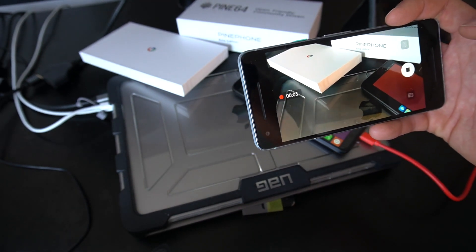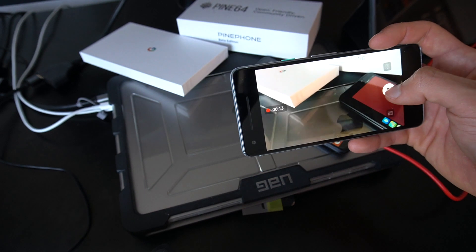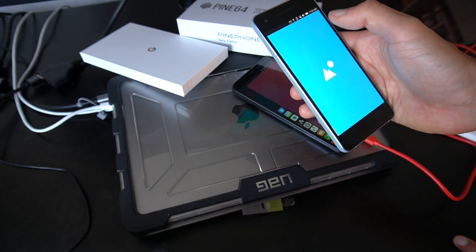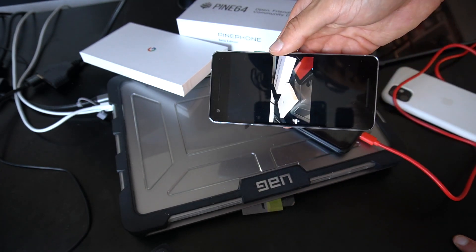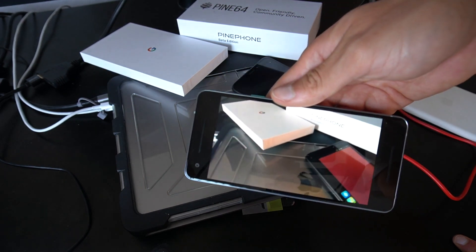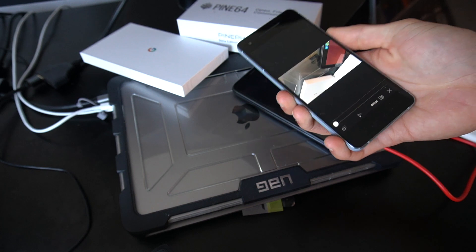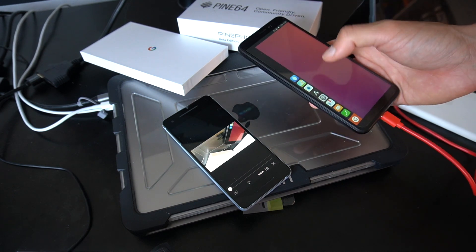It can do video too — no way! This is a sample of video from the Pixel 2 running Ubuntu Touch. Let's go to the gallery — we have our picture and our video. We have the media player app opening. I am so impressed. I wouldn't be able to do this on the Pine Phone — you saw the picture quality.